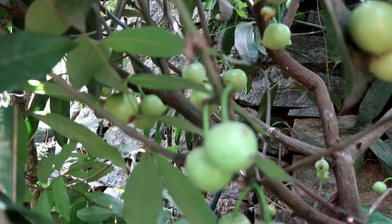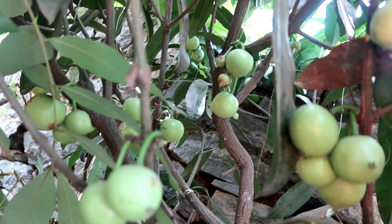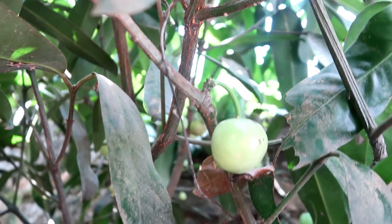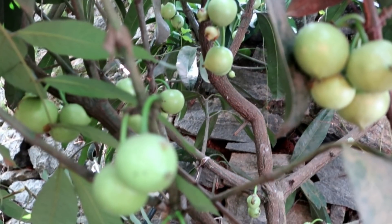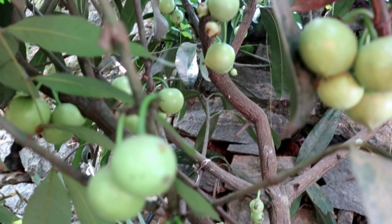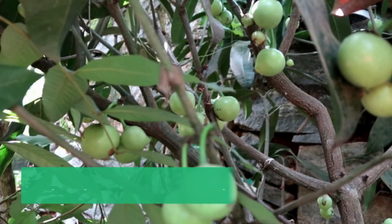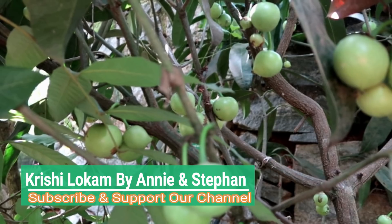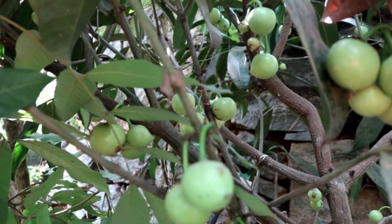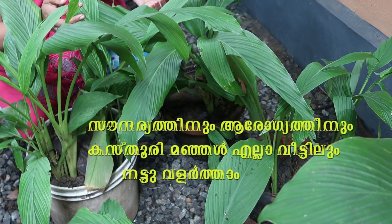I will show you how to cook the raja puli. The first thing I will take is my video from Kasturima Njall.